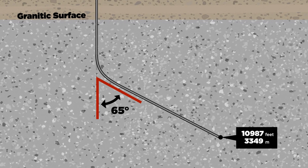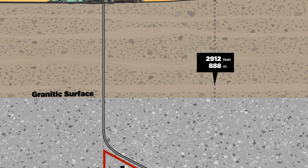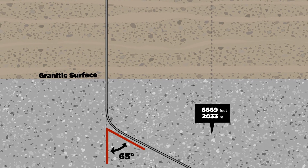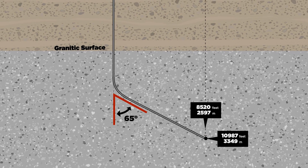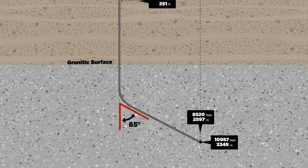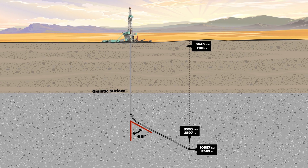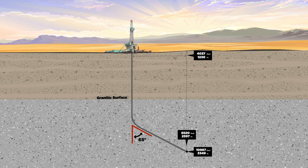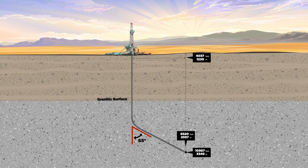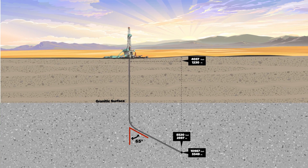At this depth of 10,987 feet, the true vertical depth of the toe of the well was about 8,520 feet below the ground surface. The horizontal projection of this well from the wellhead to the toe was about 4,037 feet. This well was drilled very precisely, within about 50 feet of the planned end point.